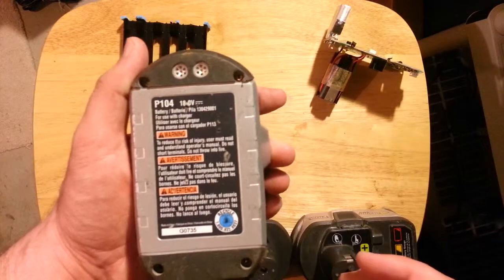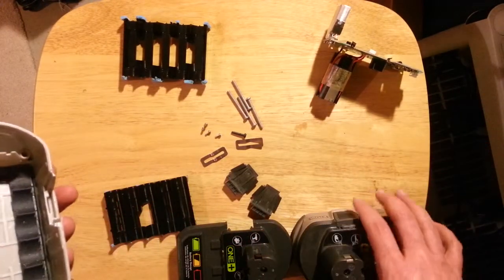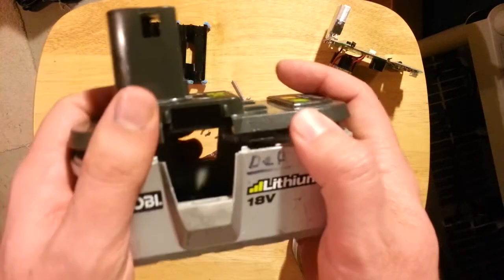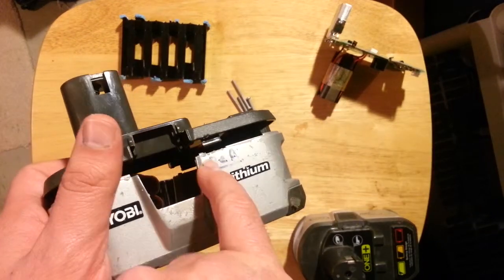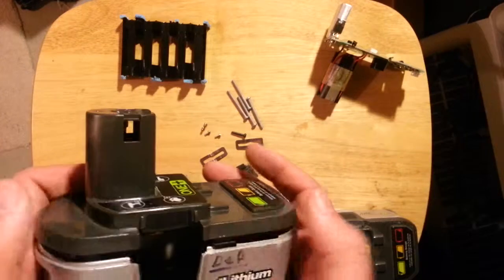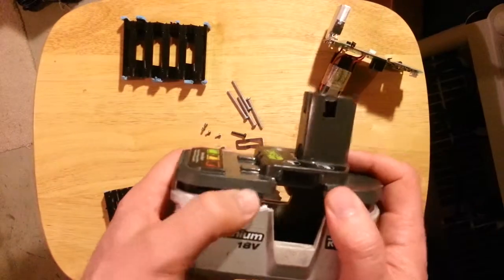So you pull those four screws out, and then you struggle a little bit. What you struggle with is right here, right above where it says 'defective.' There's a bracket right there. All you've got to do is get in a little bit and press in on that, and then you can pop that up, roll around and do the same on the other side, and then pop that up.